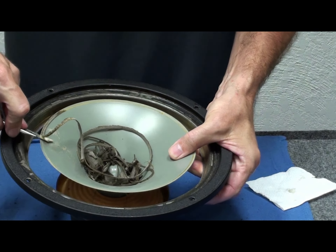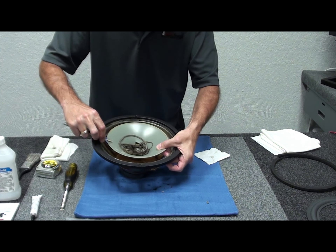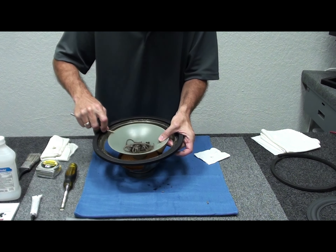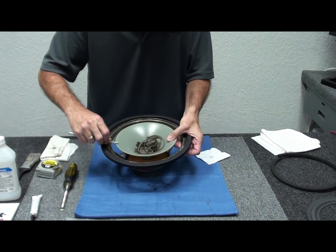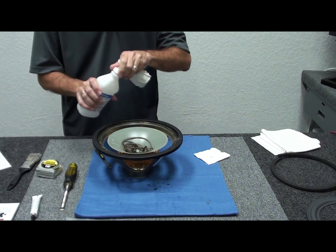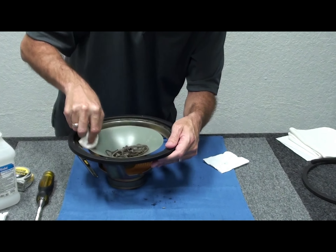If yours is a little gummier, just do the best you can, then come back later with a damp cloth and some rubbing alcohol to clean it up. Be careful on the visible part of the cone — just work on the edge where the surround was attached. Take a steady hand and pay attention, but don't be nervous to handle the cone; it's more durable than you think. Now take a little rubbing alcohol and rub the outer edge of the cone to get any leftover residue off the surround attachment area.